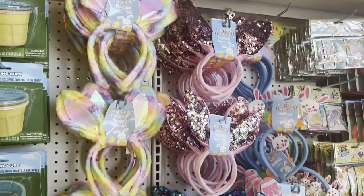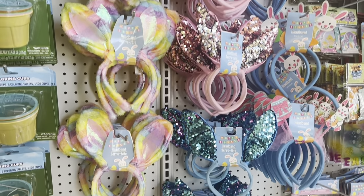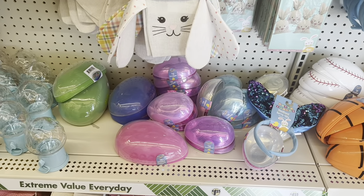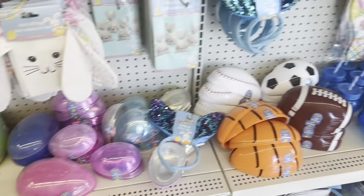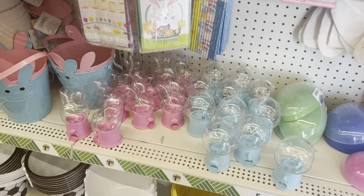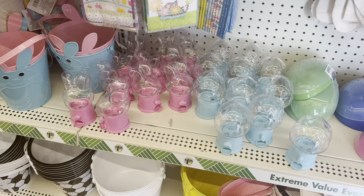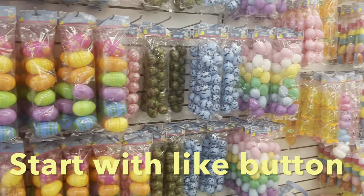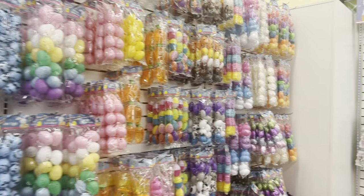Dollar Tree now has Easter items — they have Easter bunnies and all kinds of things. Easter eggs are there too, that's something they just added. You can see a different variety of Easter eggs here.